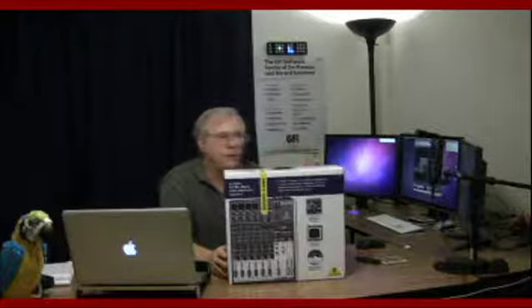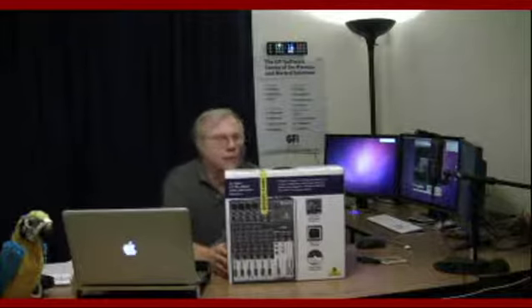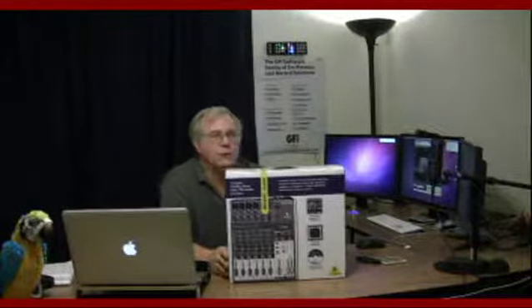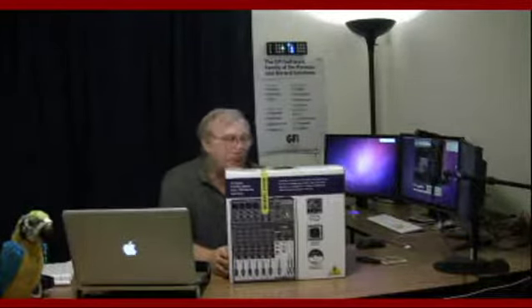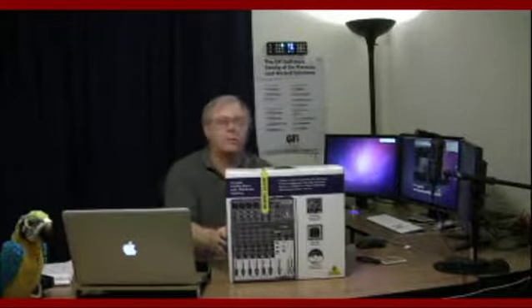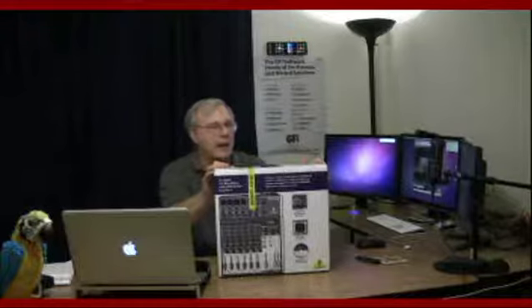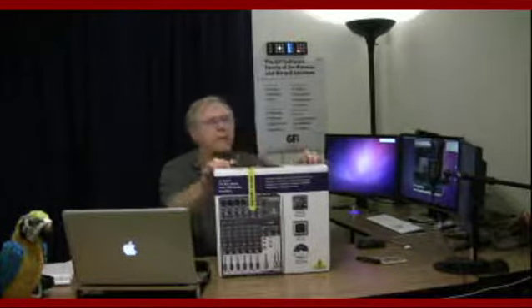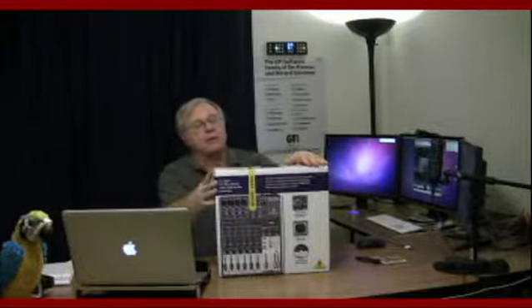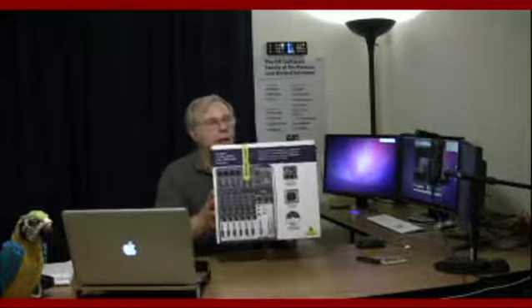A USB mixer gives you a whole lot more flexibility in your choice of microphones, different audio sources, and being able to route that audio as you see fit. It also helps enhance voices, prevent clipping, and ensure audio levels stay reasonable. I bought this at Musician's Friend for $129 with free shipping — and actually got it for $10 off because of a special promotion that day.